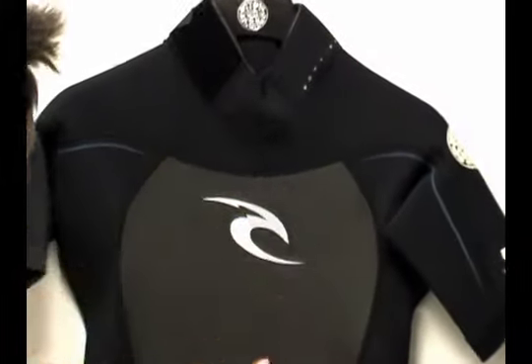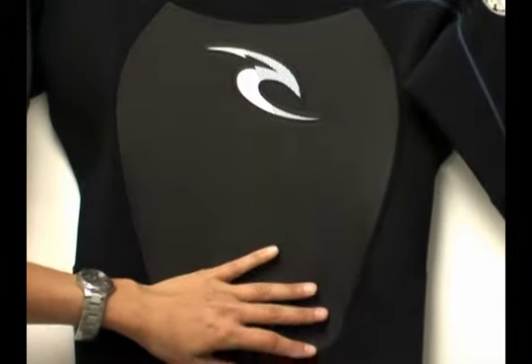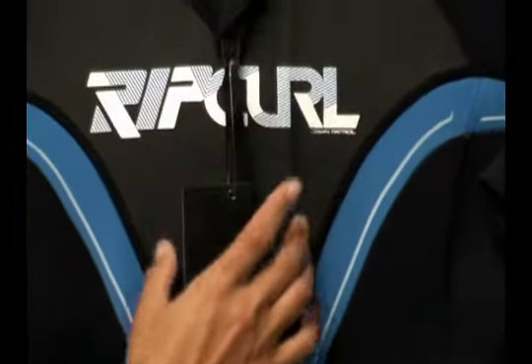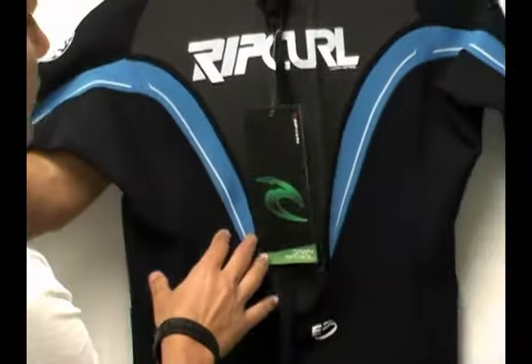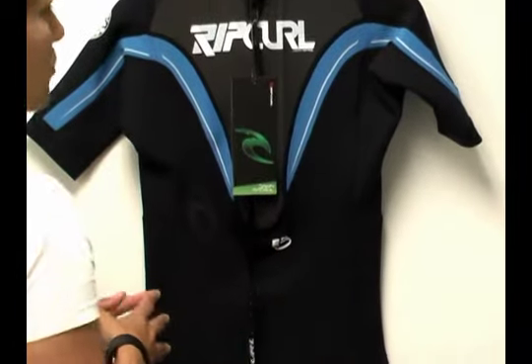On the front of the wetsuit you'll see a nice mesh skin. This is wind resistant and water repellent, so it helps keep your core nice and warm. On the back of the wetsuit you'll actually see the extension of those mesh skin panels on the back, and you'll see the beautiful blue graphics on this particular wetsuit. This is our most popular color.